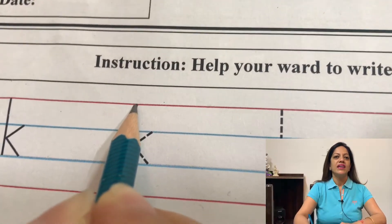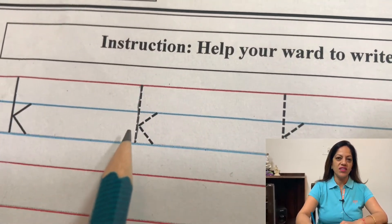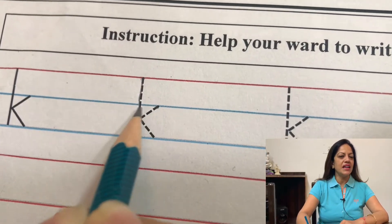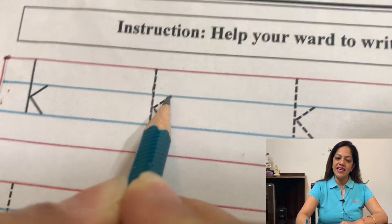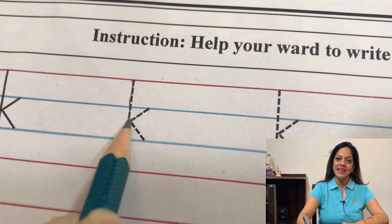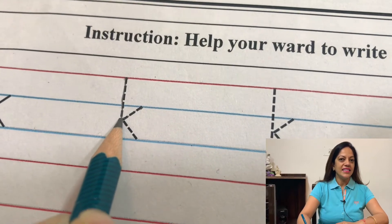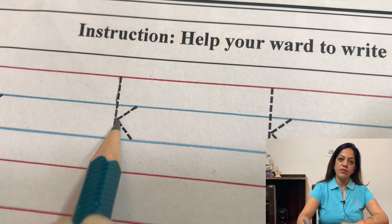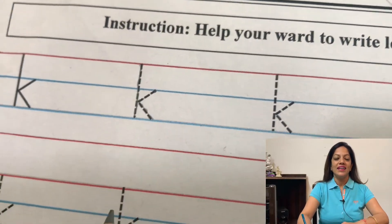We will start letter K from the tomato line. A standing line will go down and we will stop at the sea line. Then lift your pencil, bring it on the skyline a bit away from this standing line. From this point a slanting line will go down and it will touch this standing line right in the middle of the skyline and the sea line. Then make one more slanting line down and touch the sea line and stop — letter K is ready.